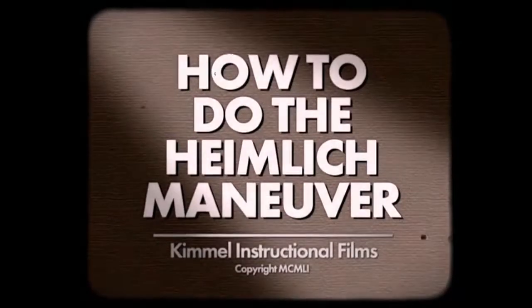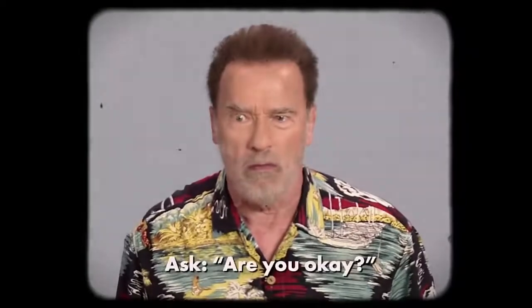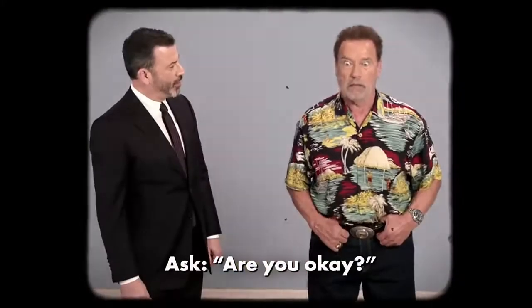How to do the Heimlich Maneuver. If you see someone choking, first ask: are you okay? Are you okay? He's not okay.